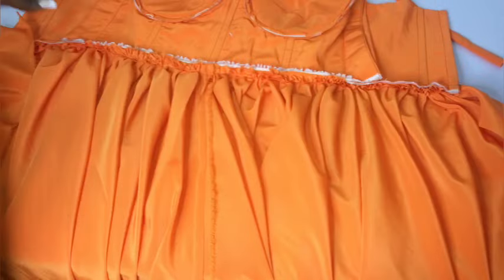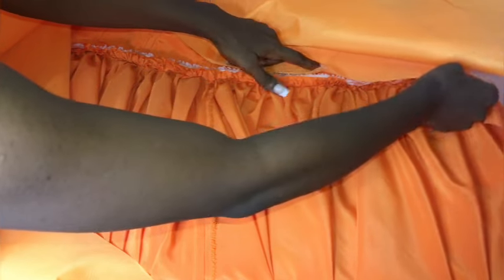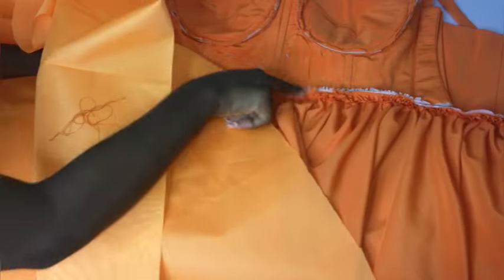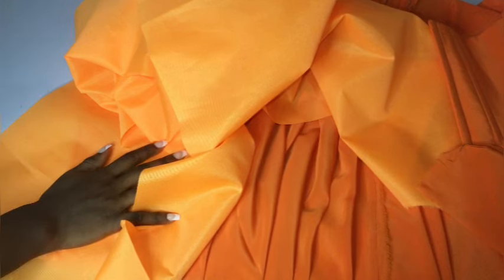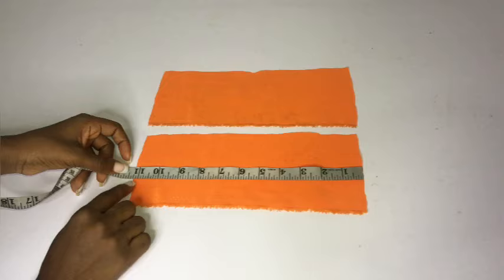The next thing is to sew my lining — this is optional but I want it to give a full effect on the inside. This lining is not flared; it's just a straight fabric, so I made it as long as possible. I'll gather it to the exact waist measurement I already have and sew it in place. I'll also use the lining to conceal the sides of the dress so everything is neat.